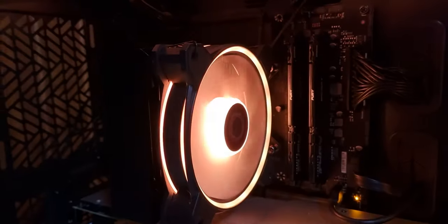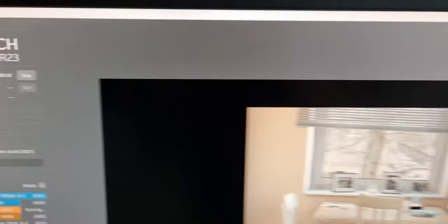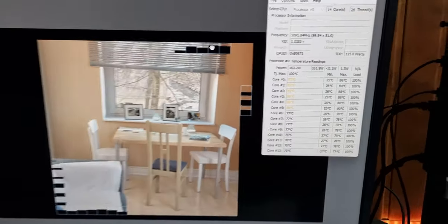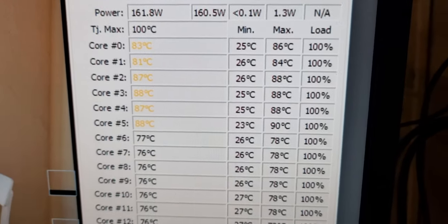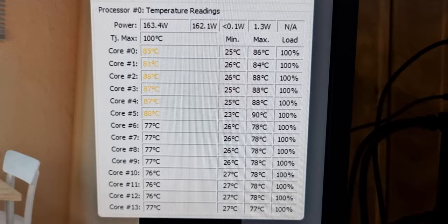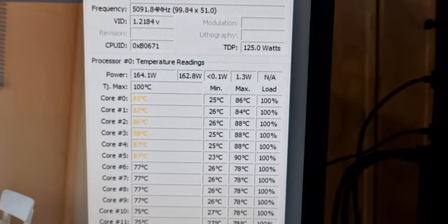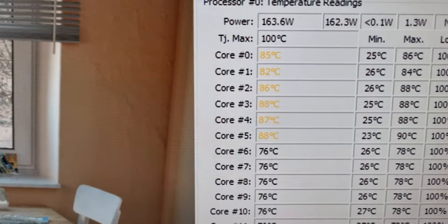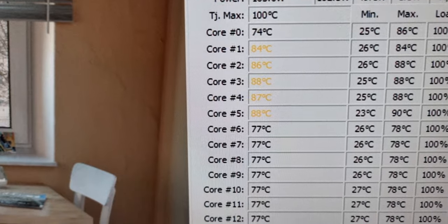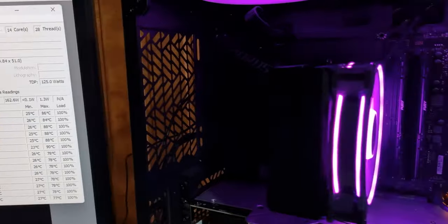Now for the torture test with the Core i5-13600K. Idle temps averaged around 25°C. During Cinebench R23, the processor ran at around 5.1 GHz, drawing approximately 164 watts. On the P-cores, the average temperature hit 84°C, with some cores reaching 86-87°C. The E-cores ran between 75 and 78°C. Remember, these are 100% load temperatures.